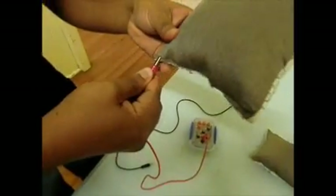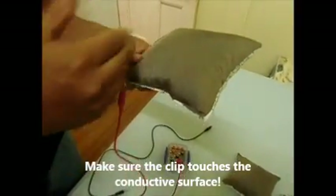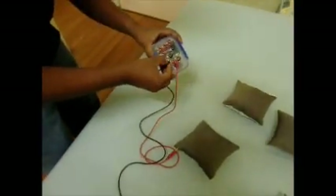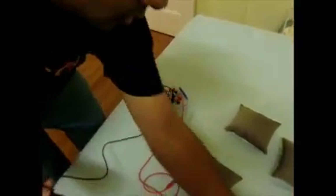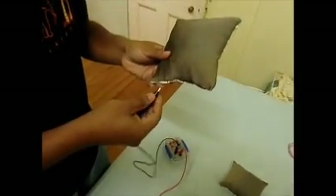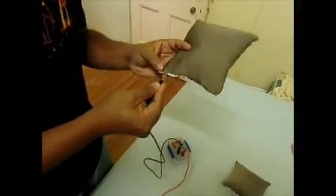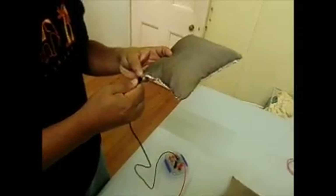I'm going to stick it here — we just need to make sure that it touches the conductive fabric. For this demonstration, I will just use a couple of the cushions for ease of demonstration.